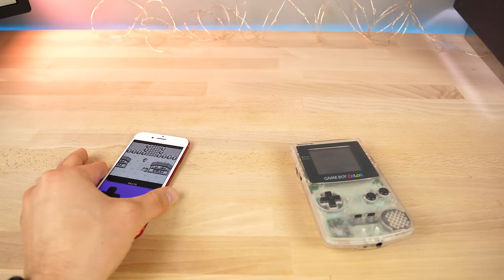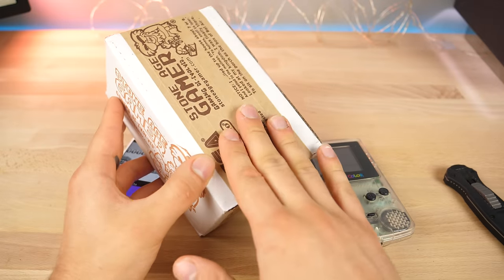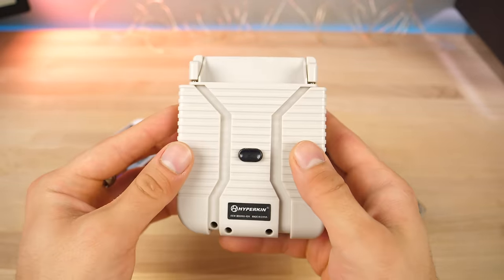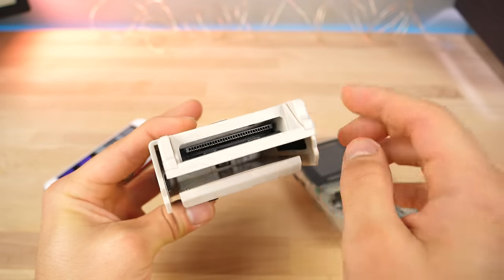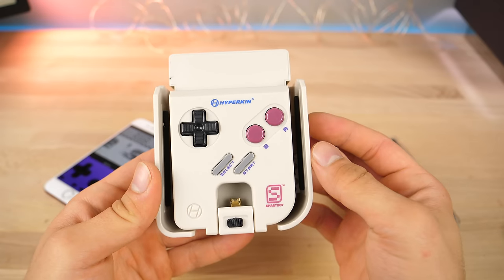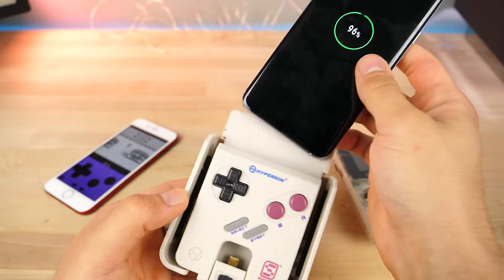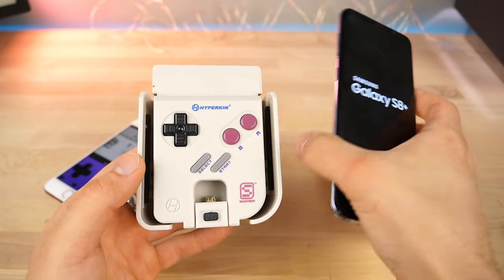I'm going to show you guys the Smart Boy - this thing I just received. These things just recently started shipping, so I was waiting a very long time to show you guys this product. I'm going to get this unboxed real quick for you - here it is. Essentially, this is an adapter that will let your phone play real Game Boy and Game Boy Color cartridges while still retaining some of that classic feel with a sort of virtual aspect to it. The funny thing is this actually started out as a practical joke for April Fools, then the company realized a lot of people actually want this, and now they have a fully working product.